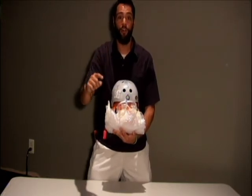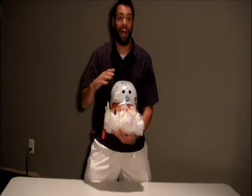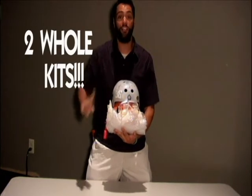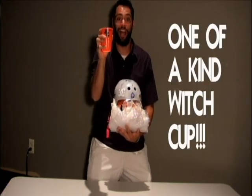It's as simple as just picking up the phone and calling for $9.95. You get this package right here. Simple as that. Act now! We're going to throw in not only one Pumpkin Protection Kit, but two Pumpkin Protection Kits free of charge and this collector's edition witch cup for Halloween. Only one of a kind. Only way you can get it free is by acting now.